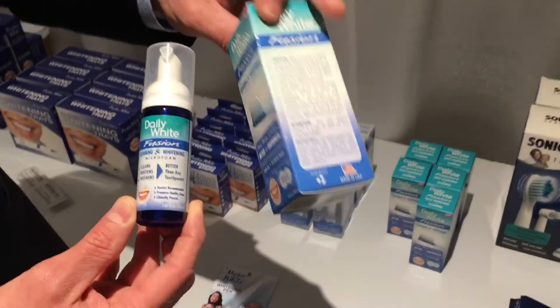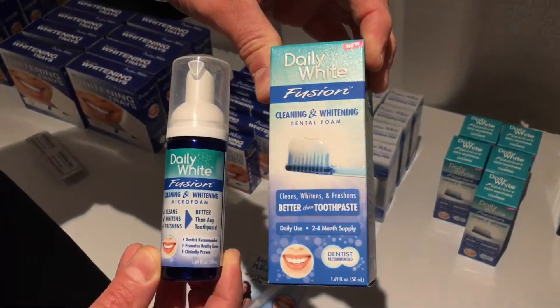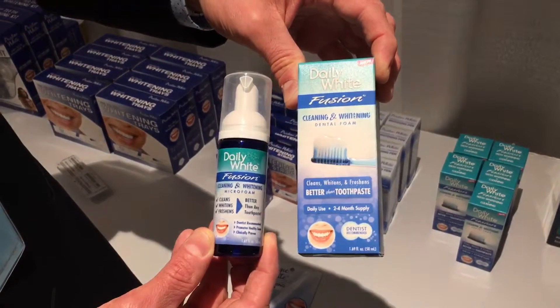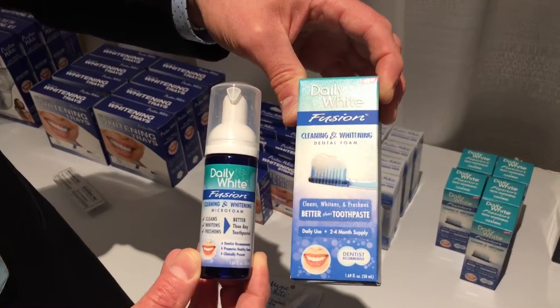And this is the packaging — very nice packaging with instructions. It's very simple. All you have to do is just brush your teeth like you normally would with any toothpaste. It's non-abrasive because it's a foam, yet it's got fluoride and the typical cleaning ingredients that you would expect.